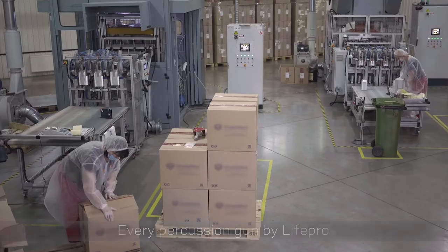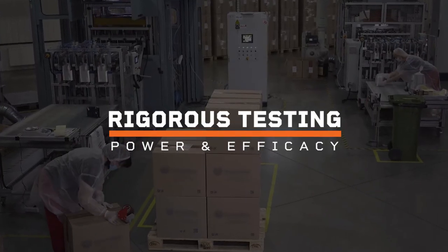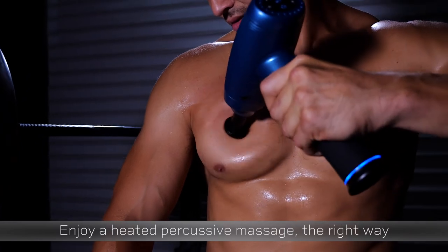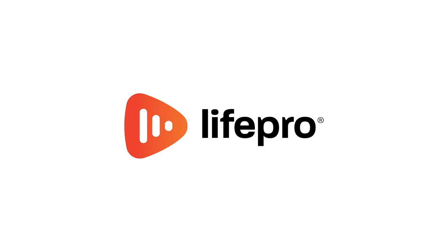Every percussion gun by LifePro undergoes rigorous testing to make sure it delivers on power and efficacy. So don't settle for sore muscles and slow recovery time. Enjoy a heated percussive massage the right way with the Fusion X Heated Massage Gun by LifePro.